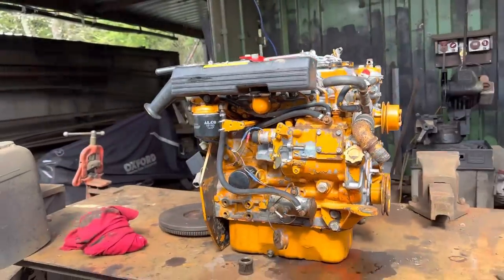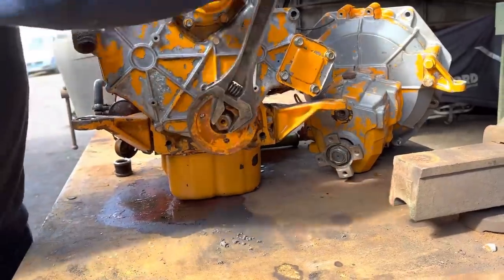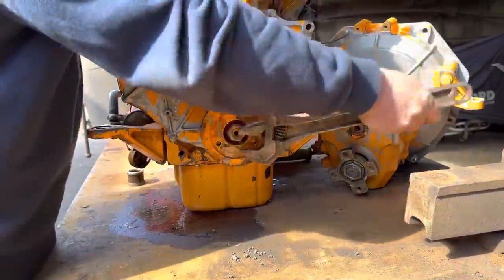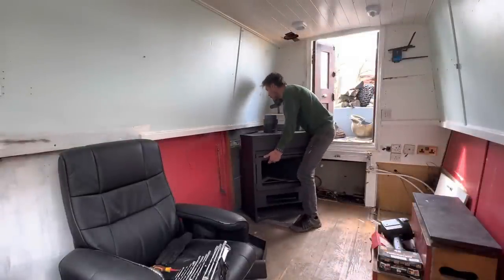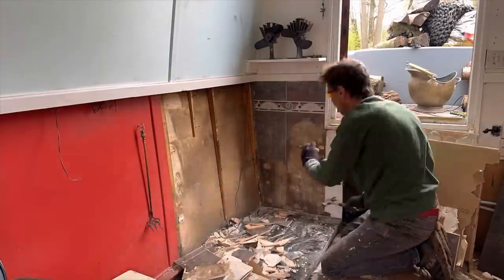This Vetus 42 has been sitting under water in battery acid and water for quite some time. Luckily, she turns. So with the engine out of the boat, I need to seriously crack on with the inside and the engine bay. Please join me as I transform this narrowboat into a lovely, comfortable home.